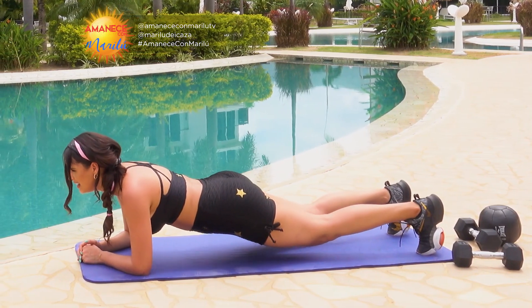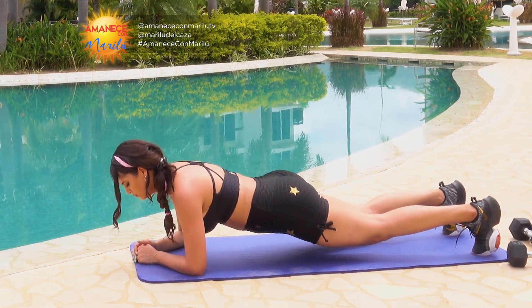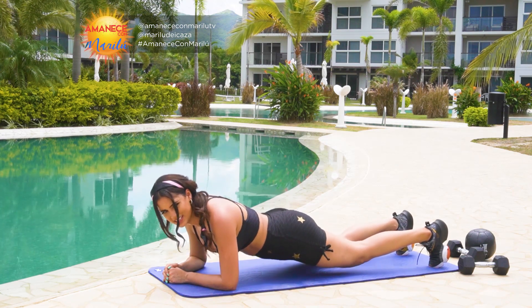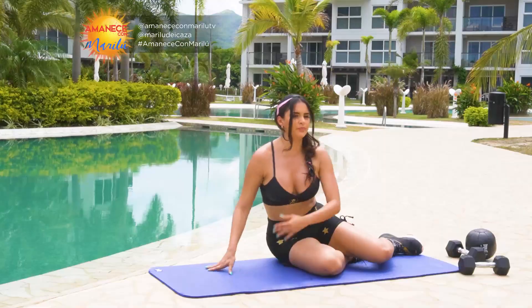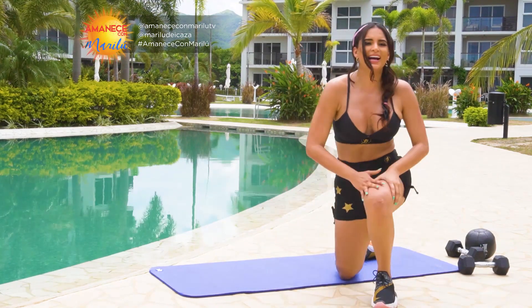Vamos que se puede. Fuerza en el core, brazos, piernas. Esos son entonces nuestros tres primeros movimientos para calentar. Vamos a hacer tres rondas.